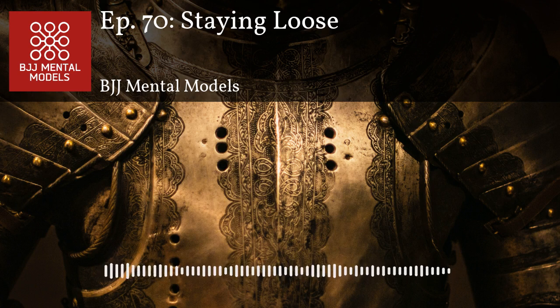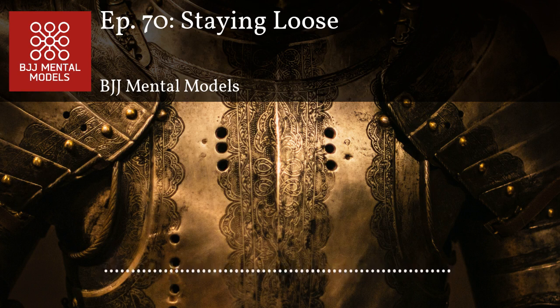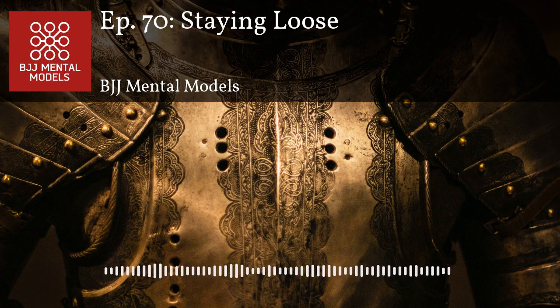Whether or not you're tense is a really good indicator of whether you're doing technique properly. I remember during a blue belt test, I told the student that being too tense is an indication of inefficiency. A common workaround people use when not being efficient is relying on strength. If you catch yourself overly tense, that's a good sign you're using strength when you shouldn't be. Since I have no strength, it's really good for me not to rely on that.